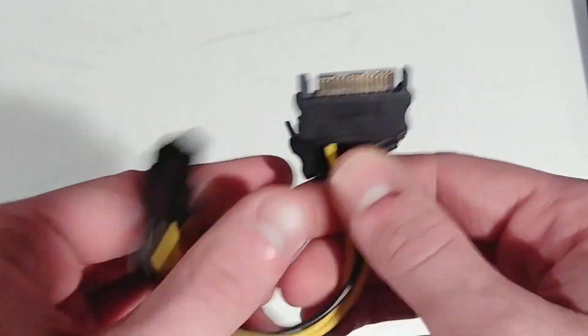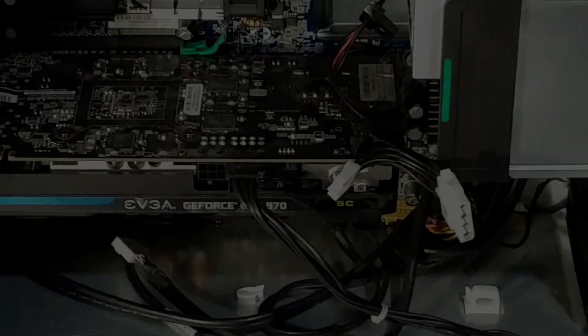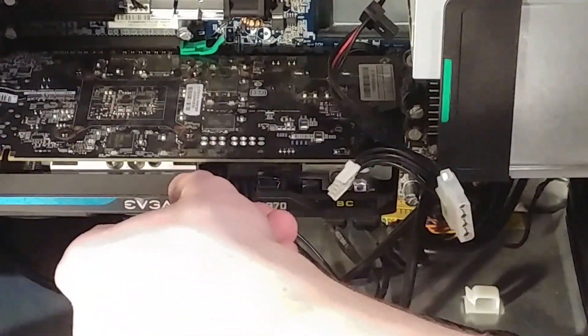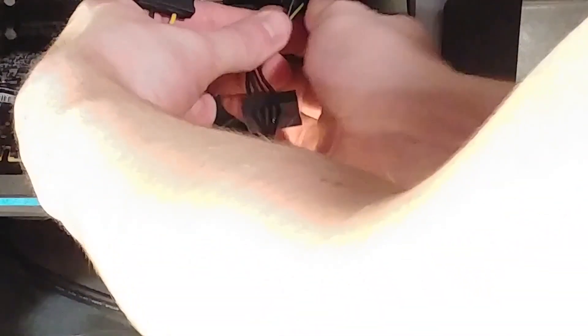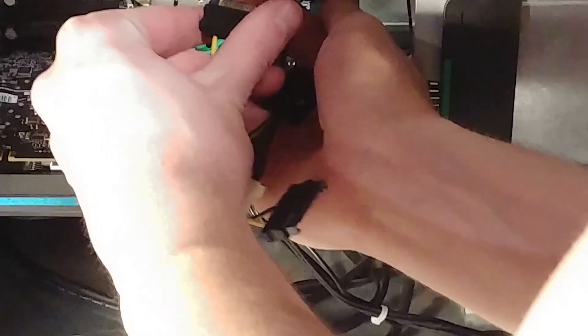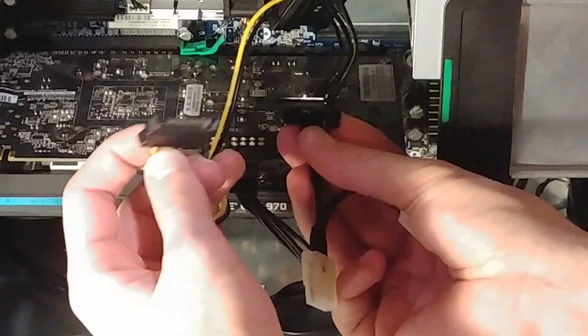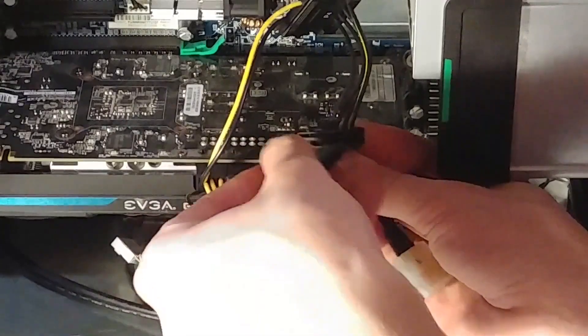What this can be used for is — let's say you have a graphics card that you're plugging into a pre-built system or any kind of system, and you need a 6-pin power connector but the power supply you have does not have one. What this can do is let you use two of your SATA power adapters and provide power to that graphics card through this adapter using those SATA ports. That way you don't have to buy a whole new power supply just to be able to power your graphics card.